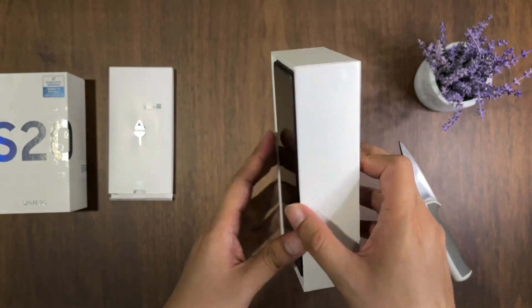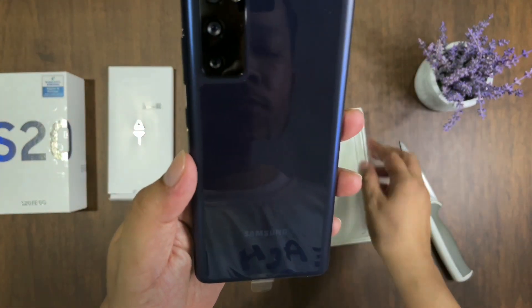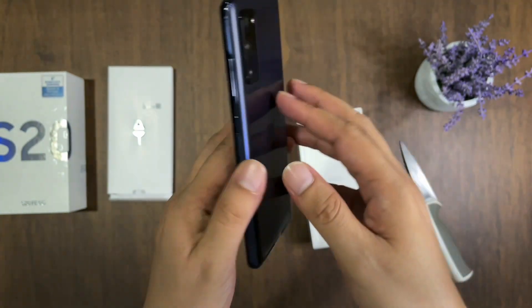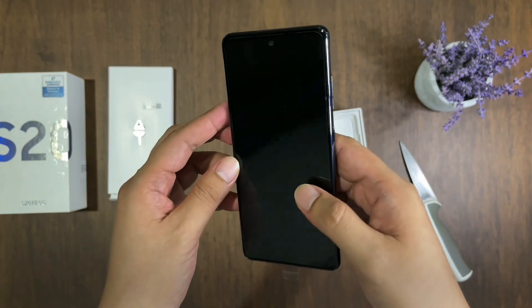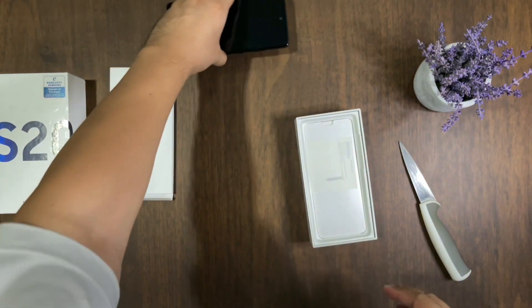I bought the cloud navy color. Looks nice. We're going to put this aside.